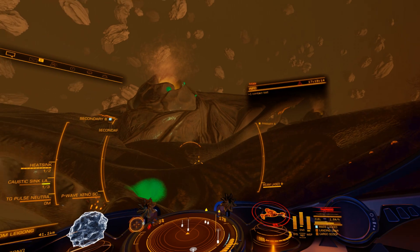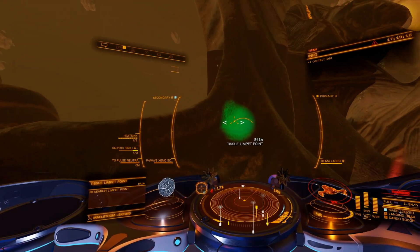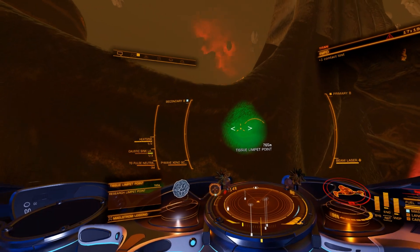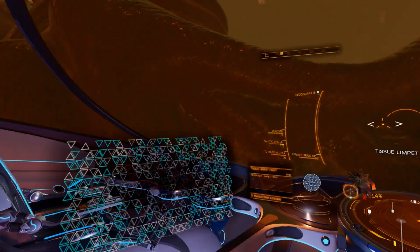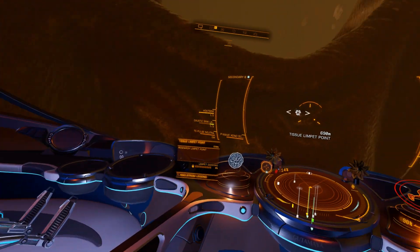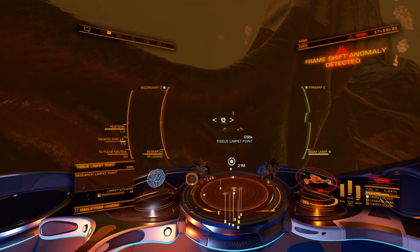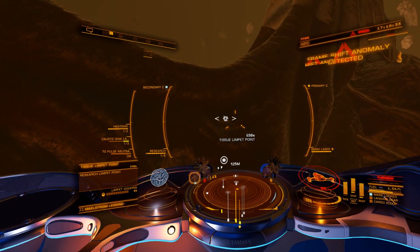None of these materials are of any use right now, but I'm assuming they'll be useful later on. Once you have located an area, you can sub-target it to get a limpet docking point. Deploy a research limpet and it will extract a sample and automatically come back. Once that limpet is done, it's dead, and you'll need to deploy a new limpet for each sample.